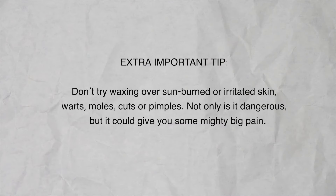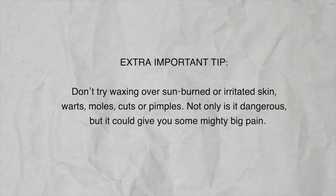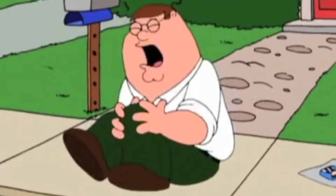Lastly, here's a bonus tip: do not try waxing over any sunburned or irritated areas, or over skin tags, warts, or moles. It's not only dangerous but can cause a lot of pain. Try your best to work around those areas — lifting a mole or skin tag can cause bleeding and may require a doctor's visit. You'll be way more susceptible to infection if there's an opening in the skin, so always do your research before trying out any new product or technique at home.